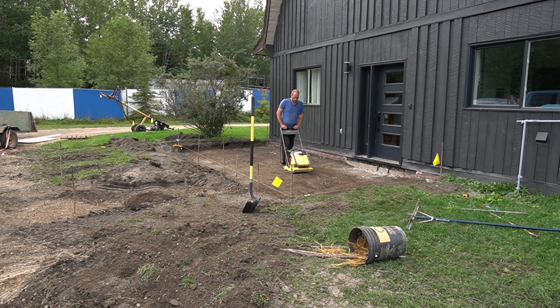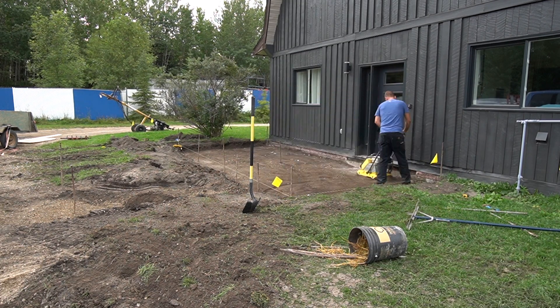We used a plate compactor to compact all the dirt to prep for the gravel. We actually rented the plate compactor over a long weekend, which meant we got an extra day for free.